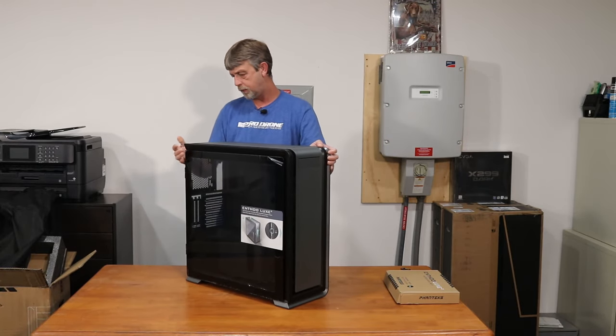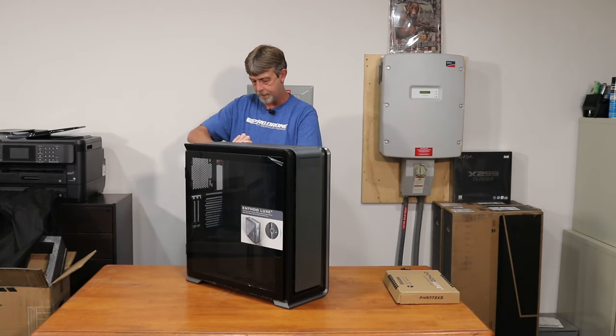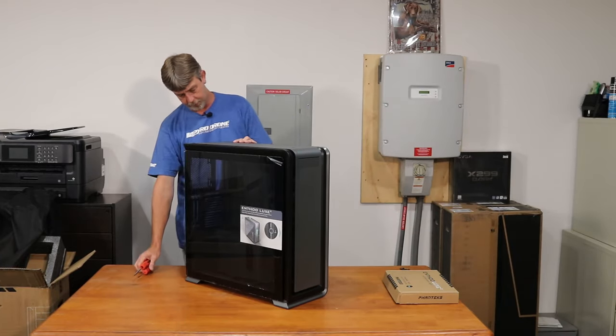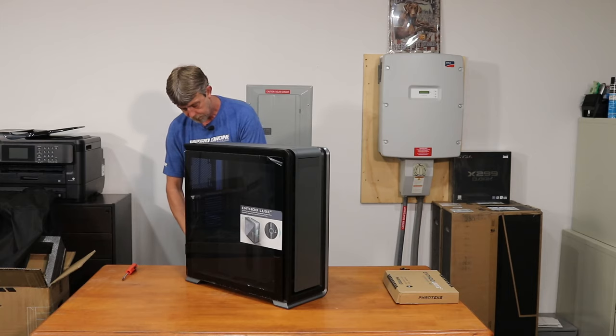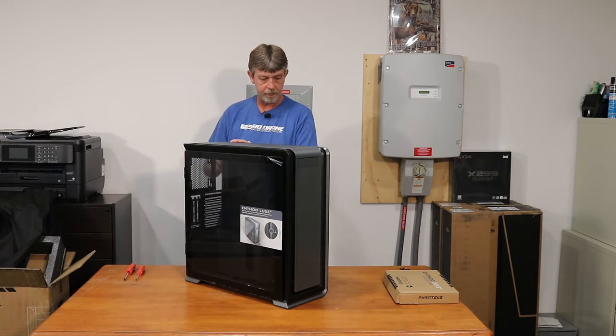I really don't know where to start. I guess taking the thumb screws off and removing this side panel. Those are tight — going to need pliers or a screwdriver. They're extremely tight for thumb screws, but we've got tools. Let's pull these panels off.